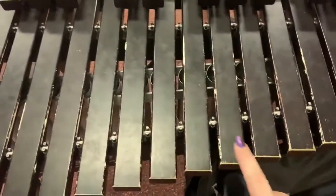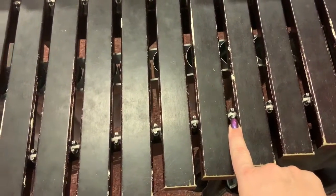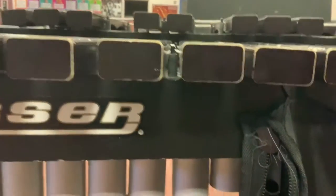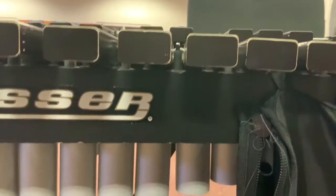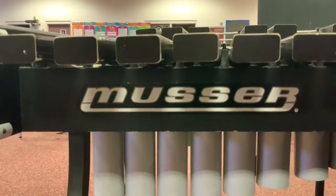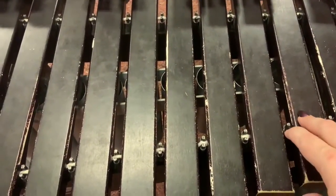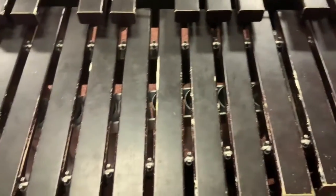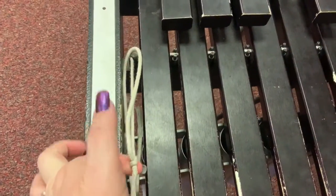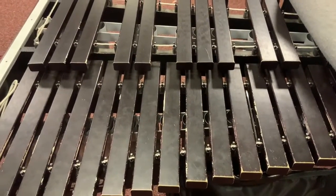You can see that the bars are held up by a string, and that string is put in between things called nodes. What those do is elevate the bars from the frame so they don't hit. If they were actually resting on the frame — that black part that says Musser — they wouldn't sound very good. They need to be elevated, or we call it suspended. So the string is very important — we don't really want to mess with it. If it breaks, you're going to see all the bars fall down and it will sound really bad. Just leave the string alone. If you see that a string is fraying or has broken, just let me know and I can replace it pretty quickly.